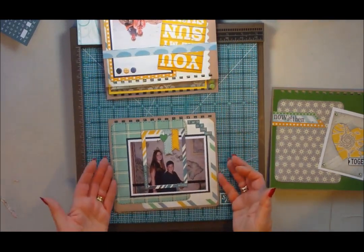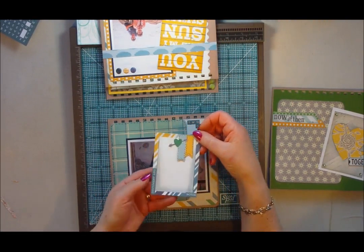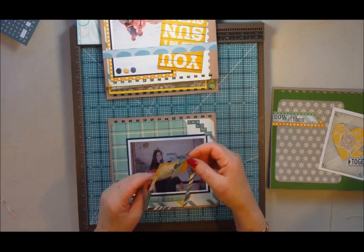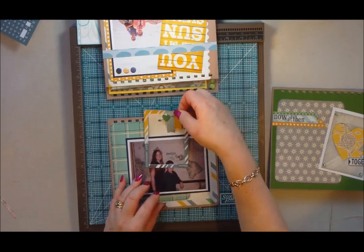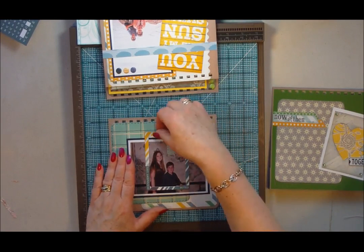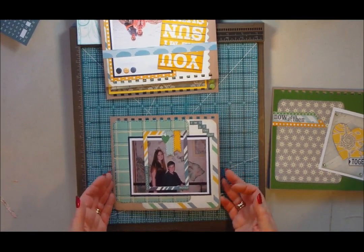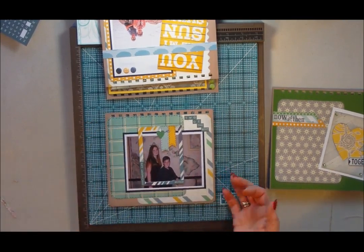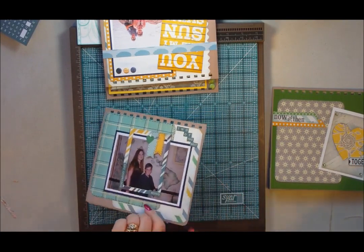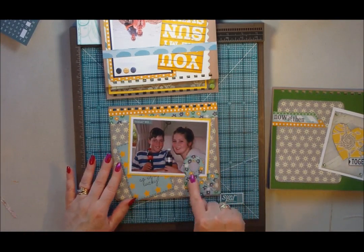And then the last page — another little Instagram page where I've added some words around the edge so I can write my journaling on there and tuck it behind the photograph to frame the two children. And then the final layout used a decorative sign cut out from one of the cards.